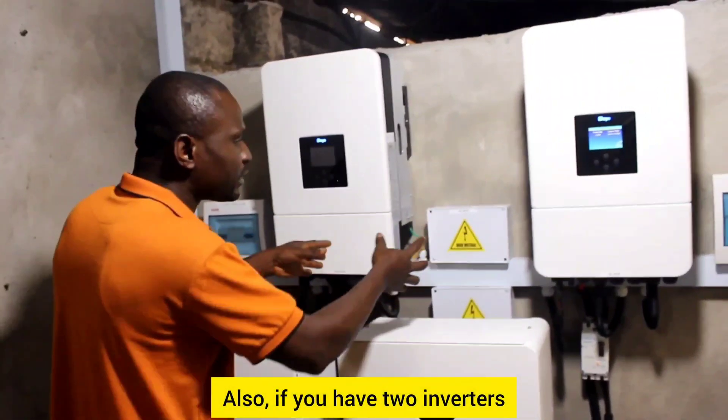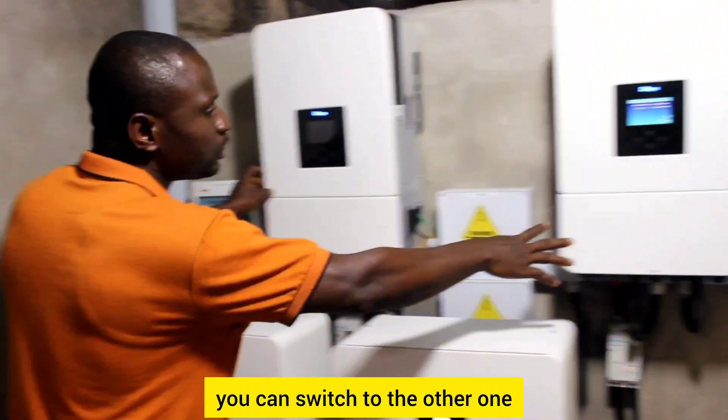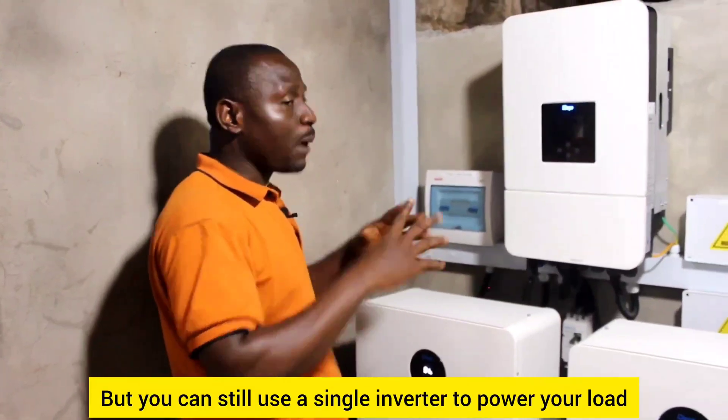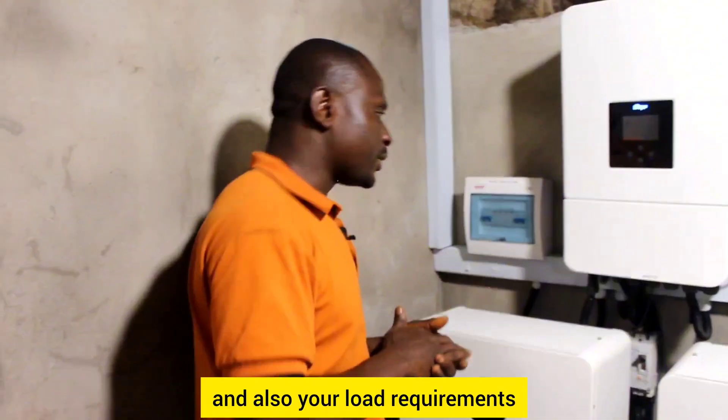Also, if you have two inverters and one is down, you can switch to the other one and make use of it until you fix the first. You can still use a single inverter to power your load, but it all depends on your system design and your load requirements.